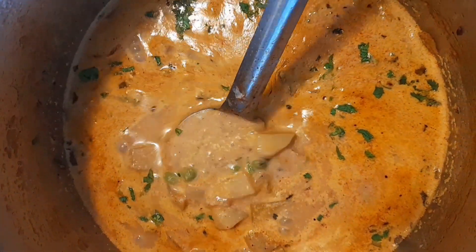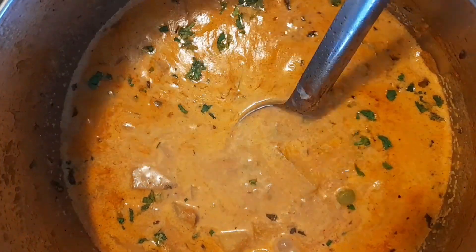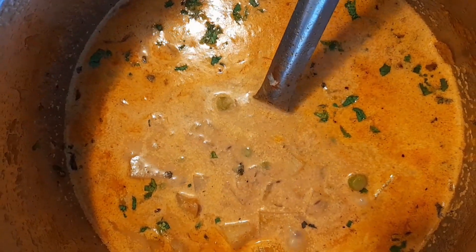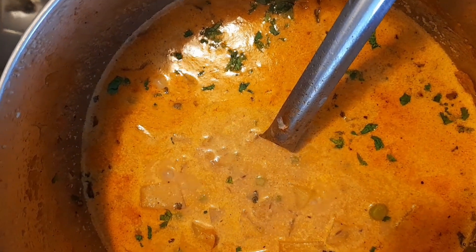This potato and green peas curry is ready — it's really tasty! I hope you like my video. If you liked it please subscribe to my channel, share it with your friends and family, and please do send comments — I really appreciate that. Have a nice day and thank you for watching this video, bye bye!